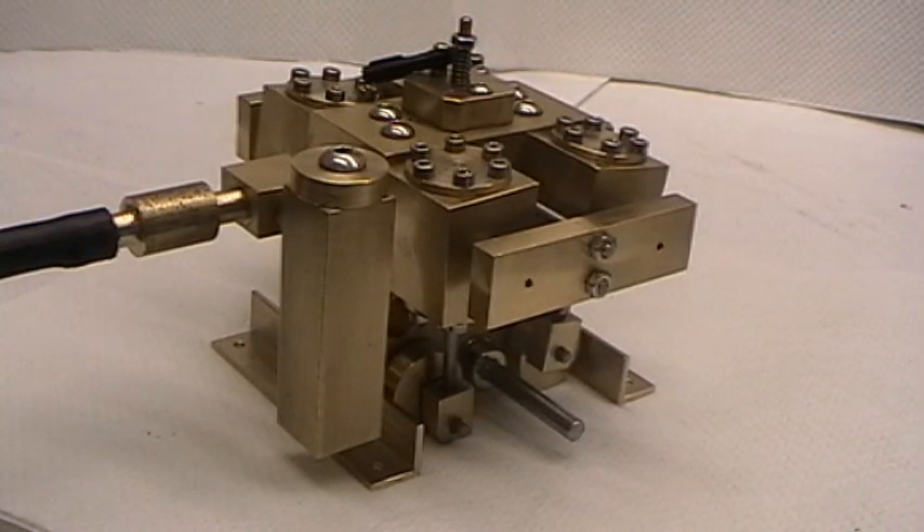This is going to be a demonstration of the four-cylinder oscillating engine. It's going to be demonstrated on an air supply at 40 psi, where we will be showing the slow running capabilities and all the way up to high speed.